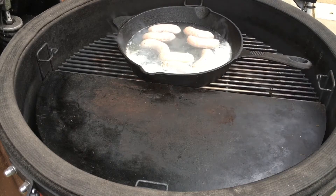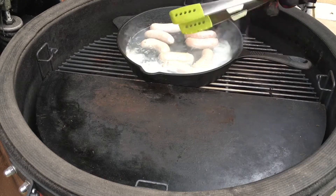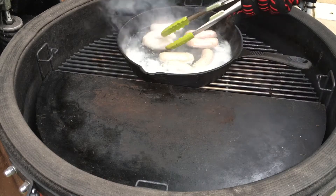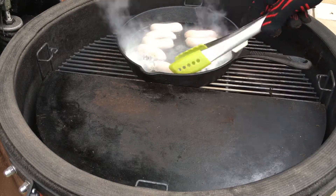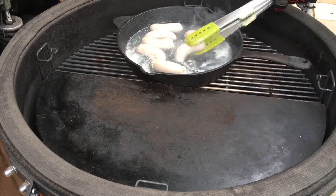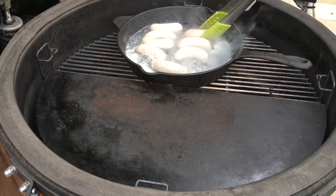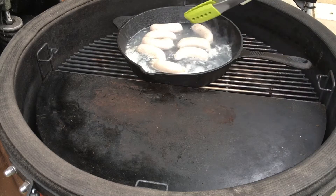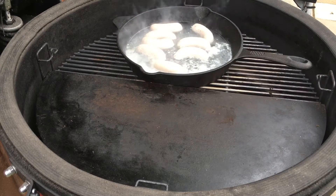We're just gently cooking up the sausages using the swim method. These sausages are from my local butchers — M&S Butchers in Warner's End, Hertfordshire.